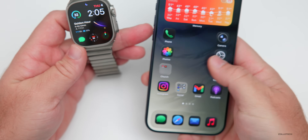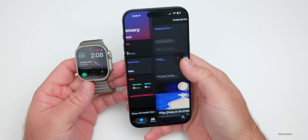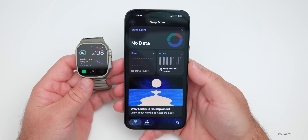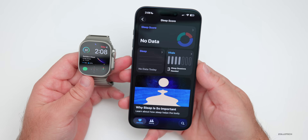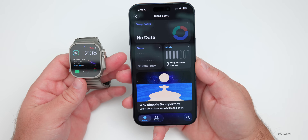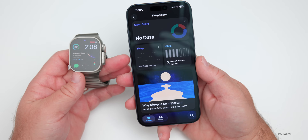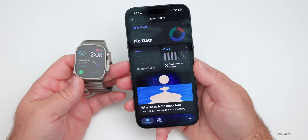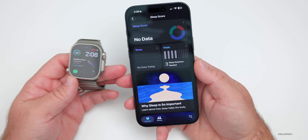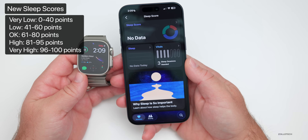As far as what's new, the first thing has to do with Health. If we go into the Health app and under Sleep Score — if you're using your Apple Watch to measure sleep — this will now have a sleep score that ranges a little differently, from Very Low to Very High. They've changed where some of the points go to be more accurate. Very Low is zero to 40 points.